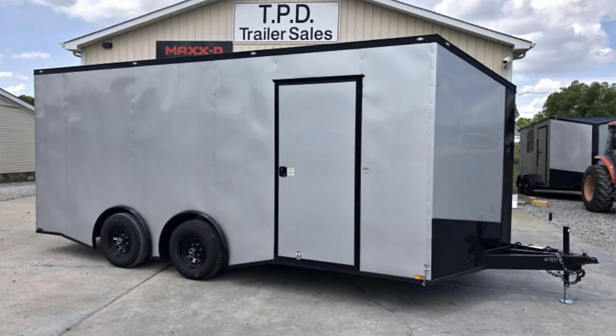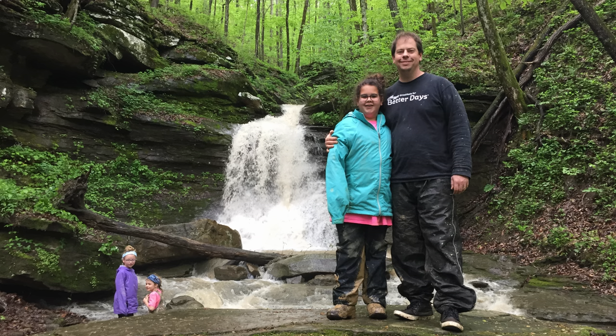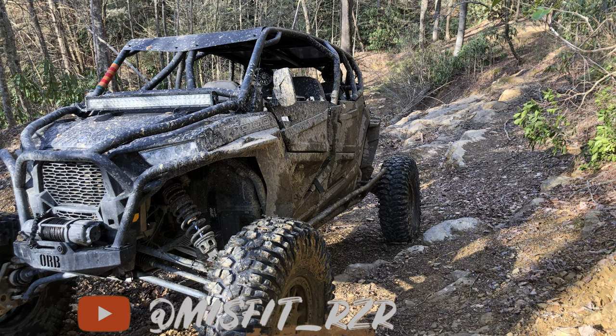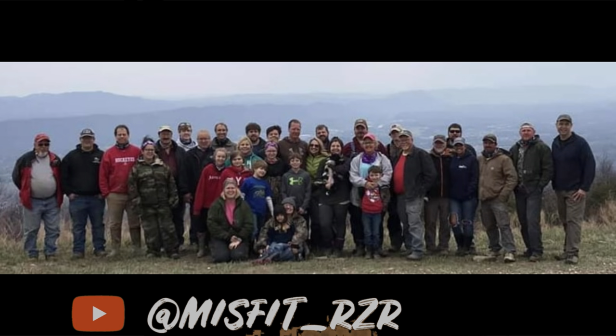Hello everybody. I'm going to give a tour of my converted cargo trailer. I use this as a toy hauler to haul a side-by-side and go camping on our off-roading trips. To start, I'll give a little bit of an explanation of why I chose to convert my own cargo trailer versus just buying a toy hauler, and there are many reasons for that, so I'll go into a couple of those.